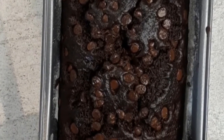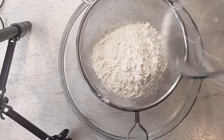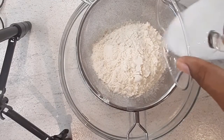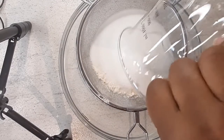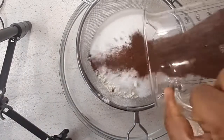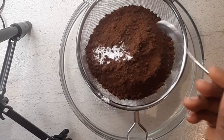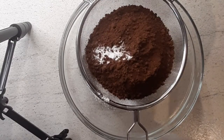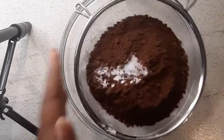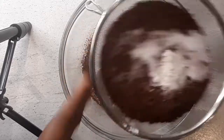First we'll start with one and a half cups of all-purpose flour, then a cup of sugar, then a quarter cup of unsweetened cocoa powder, then one teaspoon of baking soda — not baking powder — half a teaspoon of salt. We'll sieve that all together, and that's all for the dry ingredients.